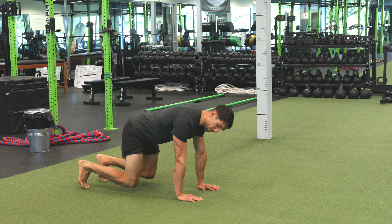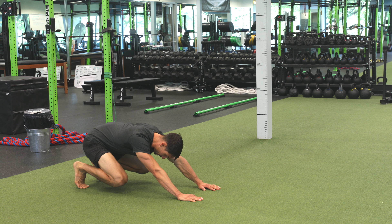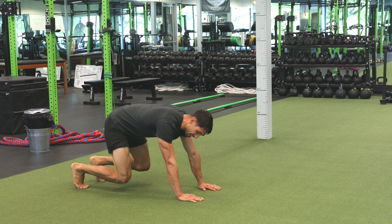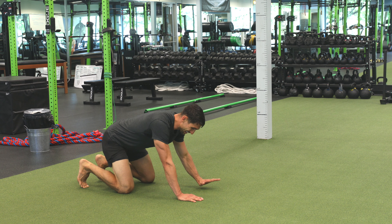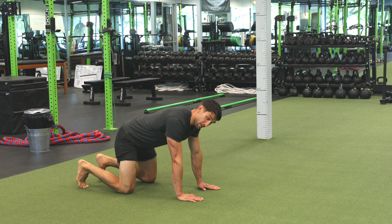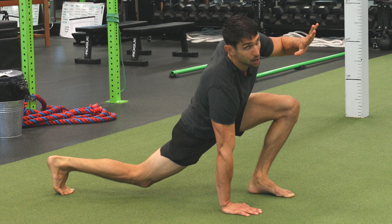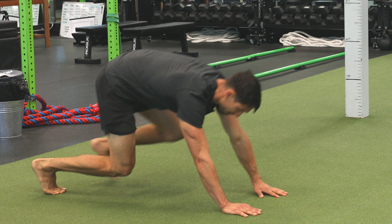Then we go into Loaded Beast by bringing our butt to our heels, and then we're going Loaded Beast to Lunge. So as I lunge forward — if I'm lunging forward with my left leg, my left foot takes the place of my left hand, and then I just draw my left hand back, and then back to normal.